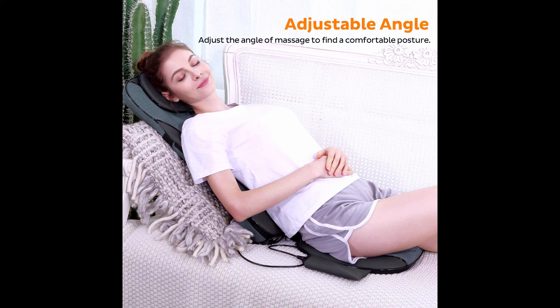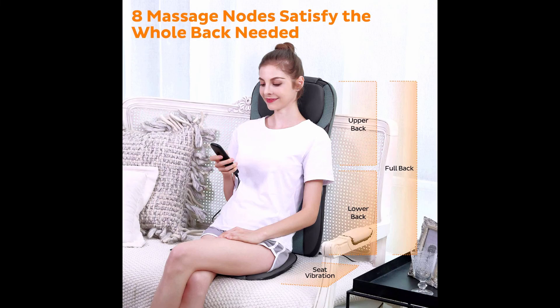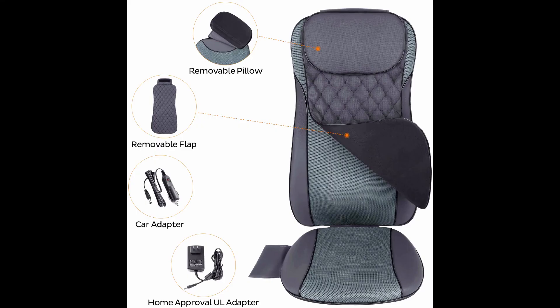Note: on the sitting area there is vibration massage only, no heat. Advanced heat therapy technology gives the back massager an optional heat function on the nodes that delivers gentle warmth to further soothe muscles and relieve tension. Ultimate comfort is provided by high-quality PU leather and breathable mesh for durability.